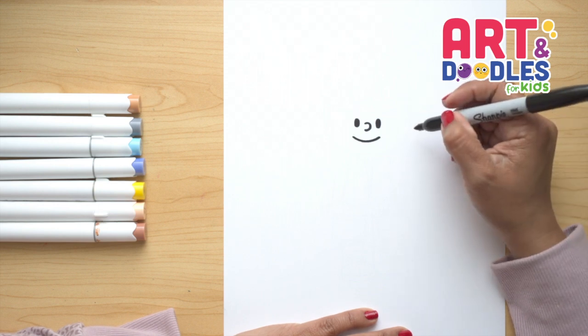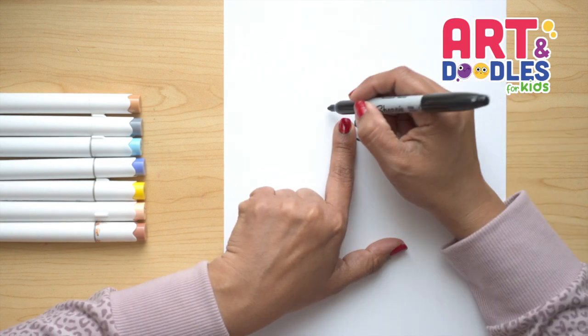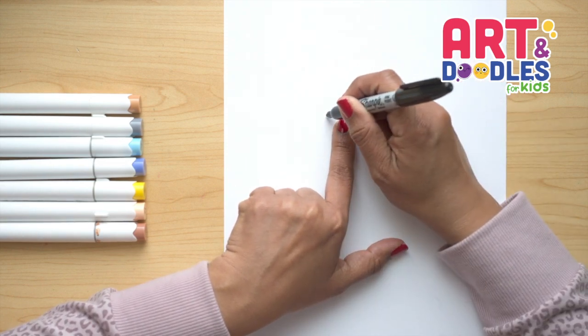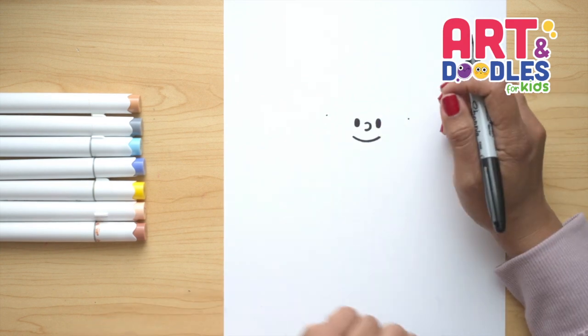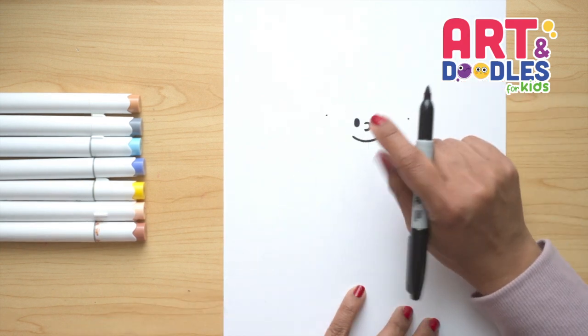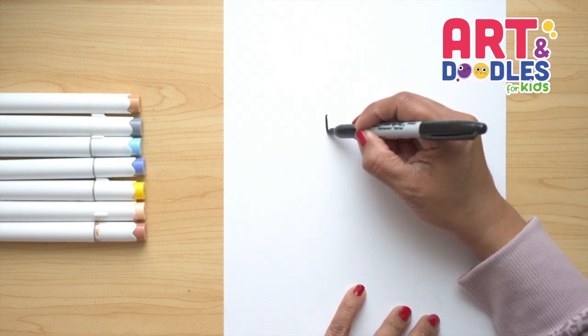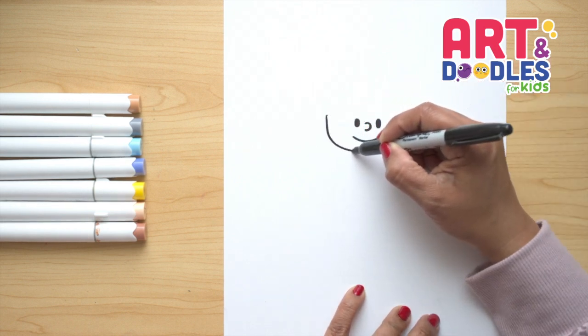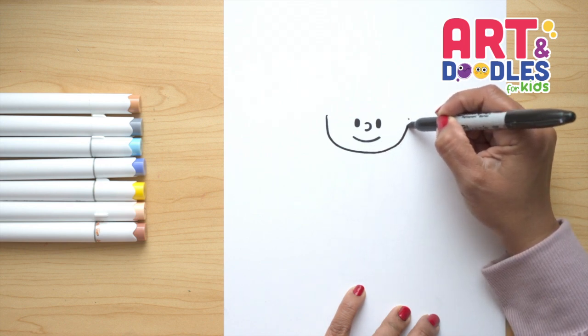Now let's continue with the face and we're gonna do a big letter U that is gonna go a finger space away from the eyes, so you can even put a little dot here. Now I'm gonna put my finger and we're gonna put a little dot here — it can be two fingers for you. Now we're gonna go from side to side, really slow, curve around the mouth, and go back up.